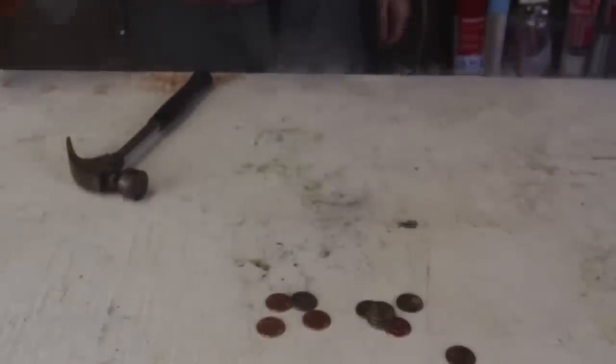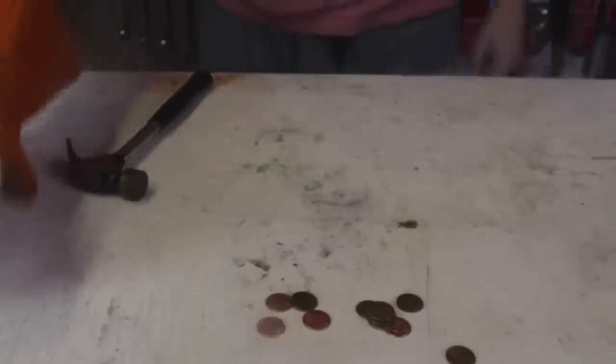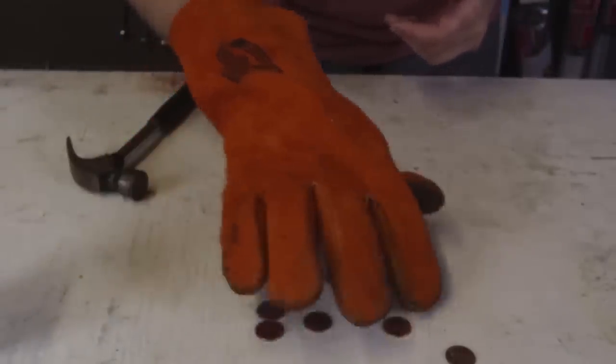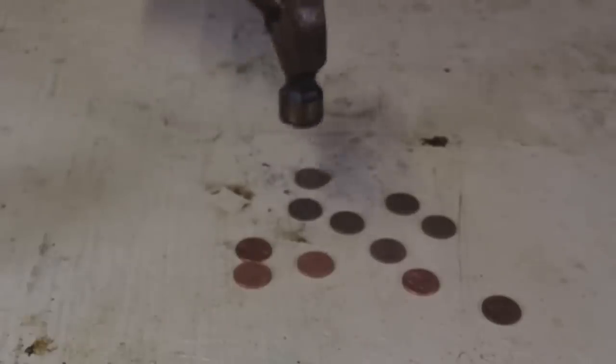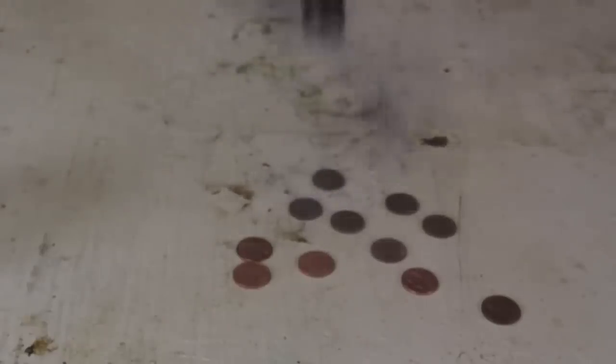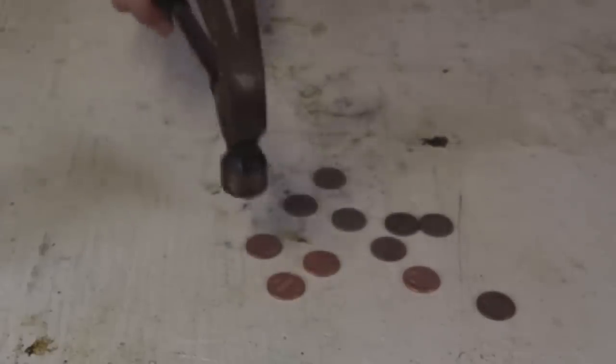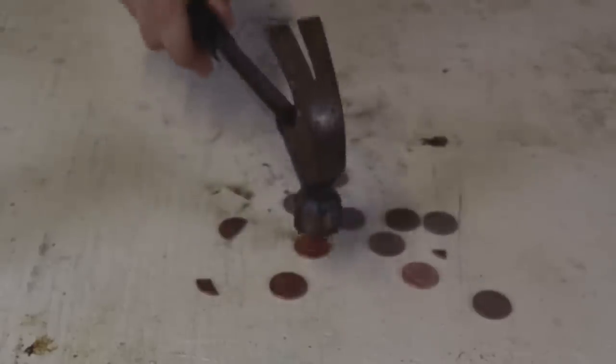Okay, let's dump it out — boom! Whoa, did you hear that noise? And here are the pennies — the brighter ones are zinc pennies, the darker ones are copper. Okay, let's give it a little smash. Nothing really happens to the copper ones, nothing happens. Now let's see the zinc pennies — boom, look at it, it fell apart!